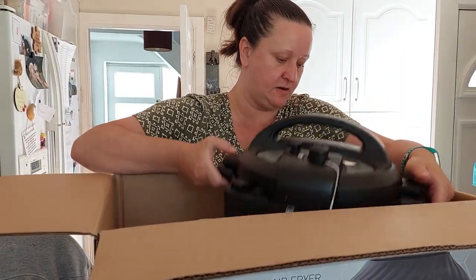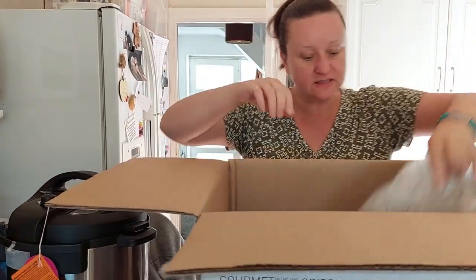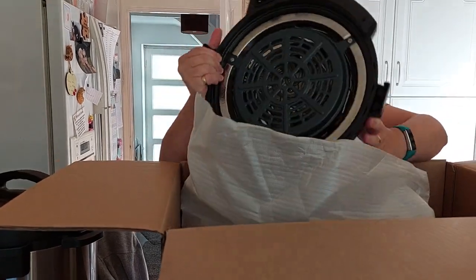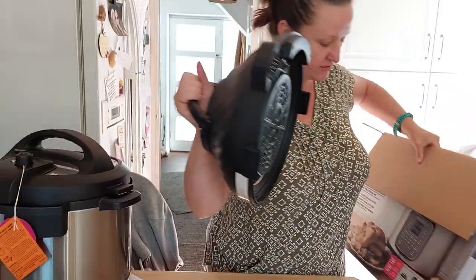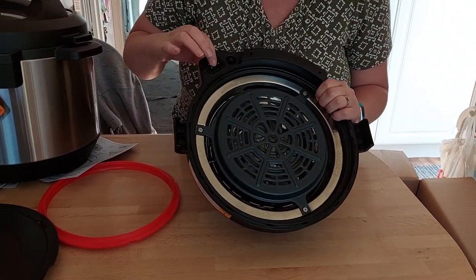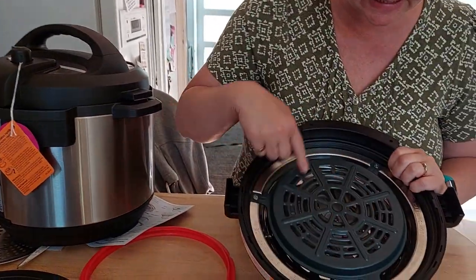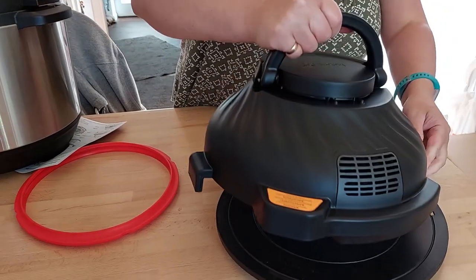Here is the main pot. I'll have a look at that in a moment. And then we have the air fryer lid as well. So this is the main air fryer lid. Let me move the box out of the way. I don't think there's anything else in there. So this is the main air fryer lid I've heard about. This is where you sit it on top of the main pot and the heating element is all in there.